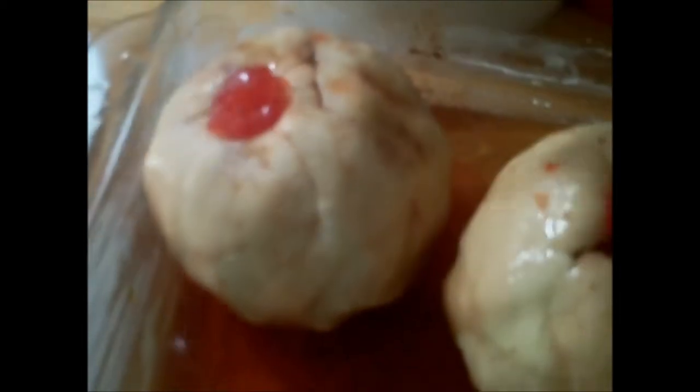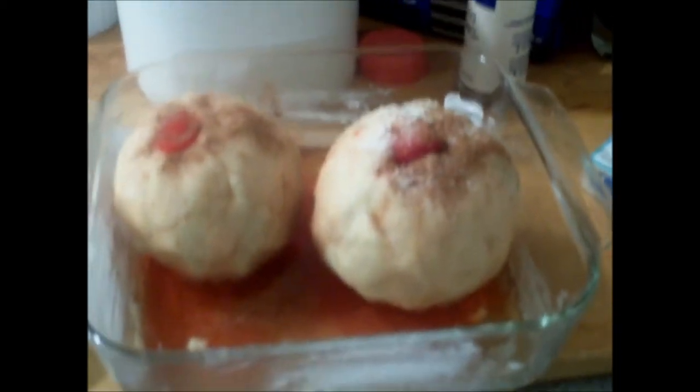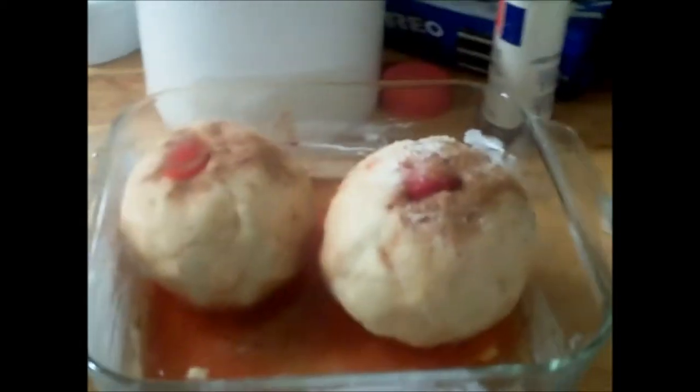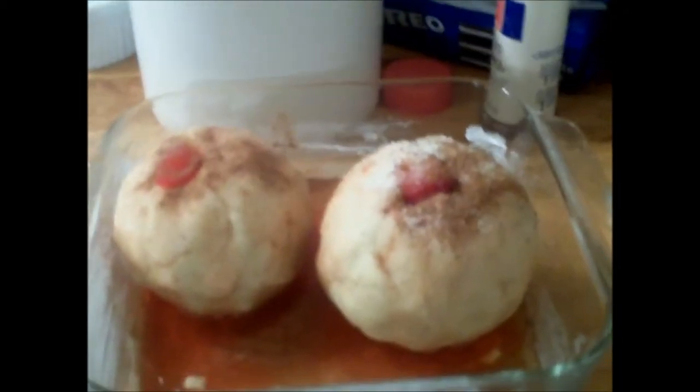Then I'm just going to sprinkle a little granulated sugar over it, and then a little bit of nutmeg again, and a little bit of cinnamon. And they are ready to be baked — our apple dumplings, our candied apples. So we'll continue with this fairy tale story — I'm going to put them in the oven.